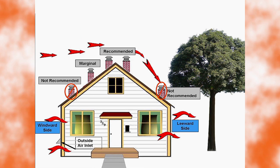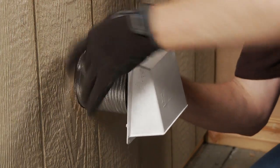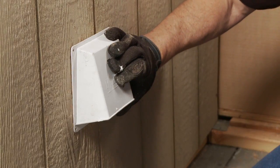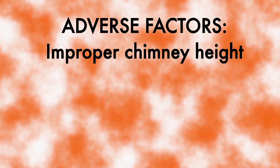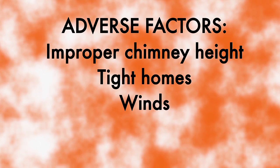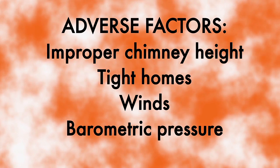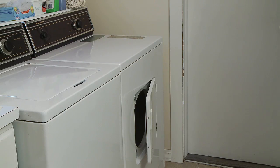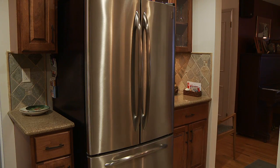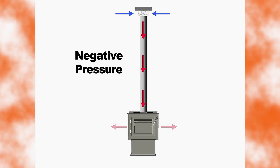Draft continually moves fresh combustion air into the stove and hot exhaust gases out of the stove. Without this constant air flow, the fire will go out or burn with less than desirable expectations, such as smoky stove pipes or dirty door glass. Installing the venting termination near the roof peak on the windward side, and the outside air intake also on the windward side of the house, will get the best results. See the manual for other termination recommendations. Draft can be adversely affected by improper chimney height, a tightly constructed home that prevents enough fresh air from entering the stove, winds that pressurize the chimney, and barometric pressure changes.